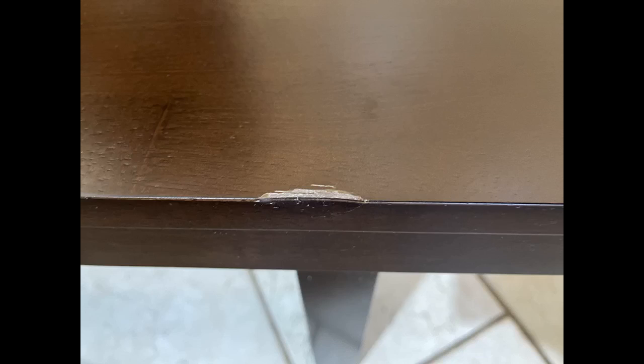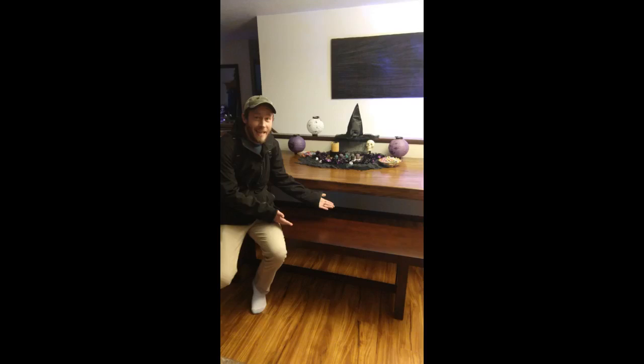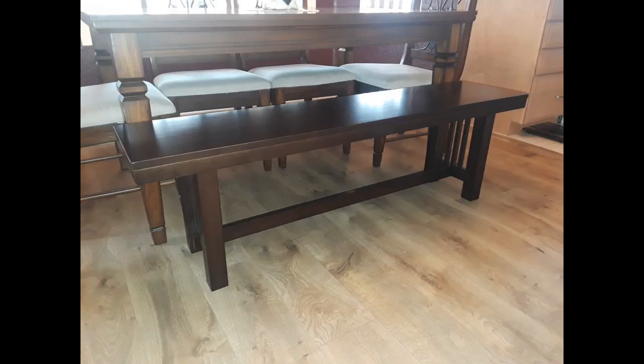Easy to assemble and sturdy, it's a great value for the money. This bench was packaged nicely. The box came with a few gouges, but the bench itself was unscathed. It was very easy to put together. It feels solid and sturdy. One minor blemish on the top but still happy with my purchase.